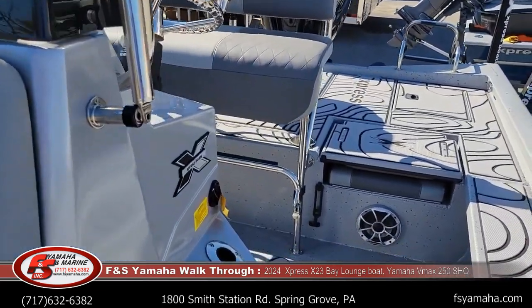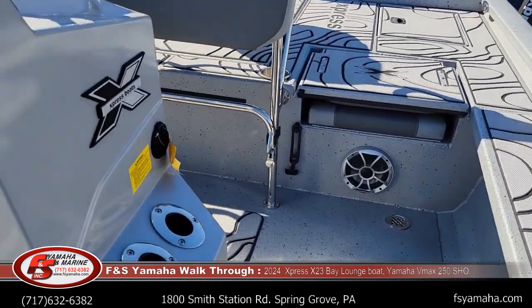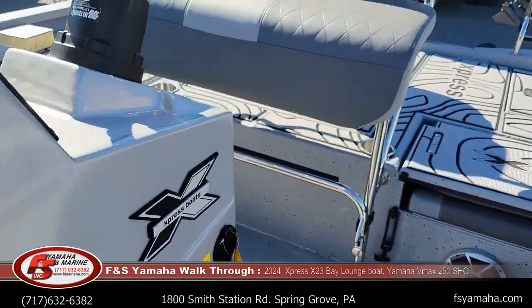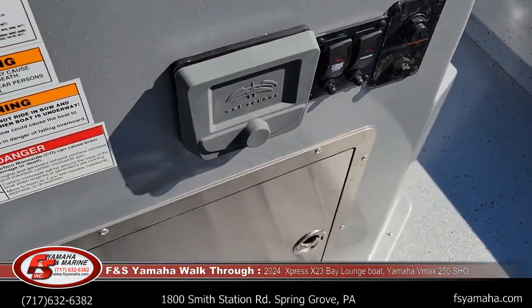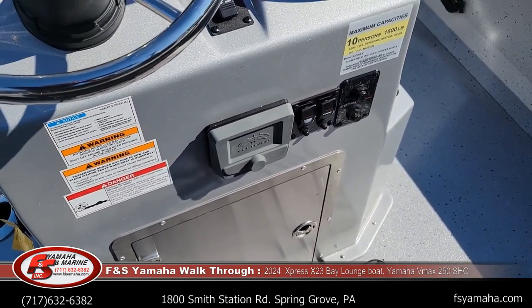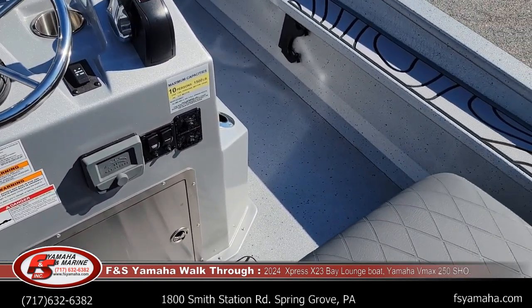It also has a lights kit, so all the compartments are lit, live wells are lit, and there is a light on both sides of the console. Wet Sound stereo with four speakers. Wash down pump — there is a high-pressure wash-down pump that pumps water from the lake or river with a hose to wash down the interior of the boat.